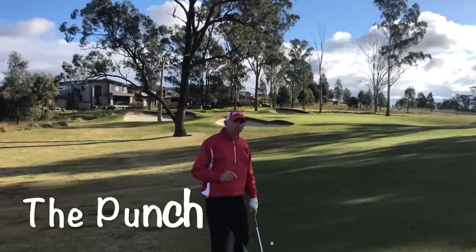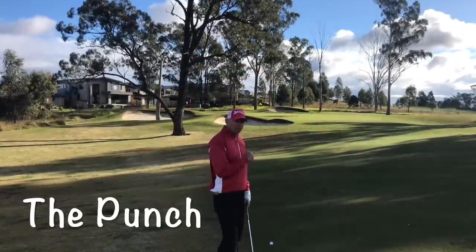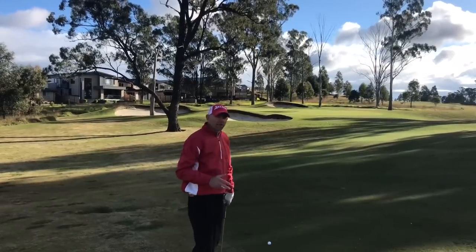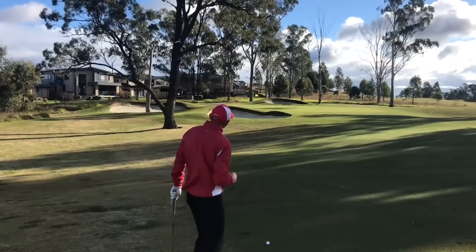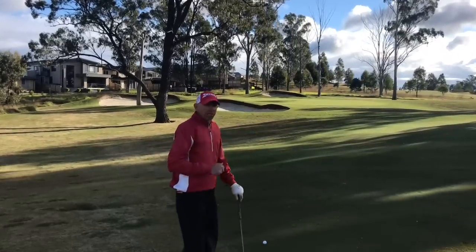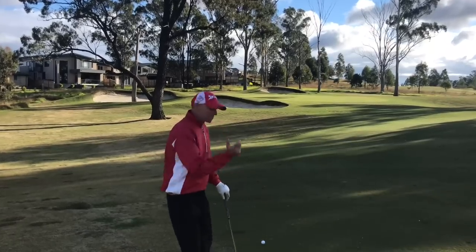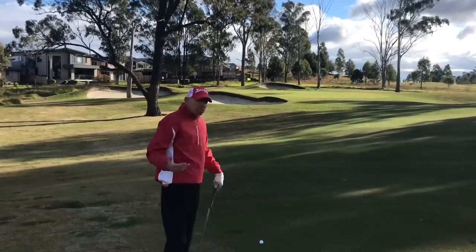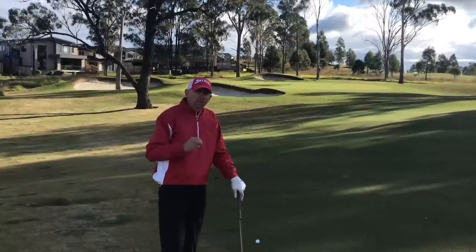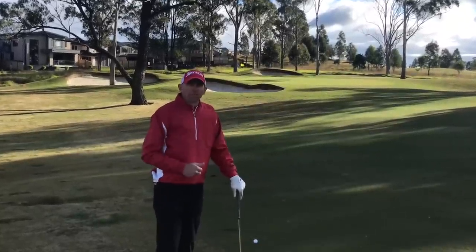Let's start with the punch shot. I'm on the 14th hole, I've got a shot of 85 meters. I've got a big tree in the way but I can't go over it, so I've got an option of going under that branch. I can play safe out to the right but I'm going to have a crack at this. I can't just hit a seven iron through the gap — it's not going to stop on the green. This is where we need to get that spin involved so we can get the ball to stop. This is where we need a punch shot.